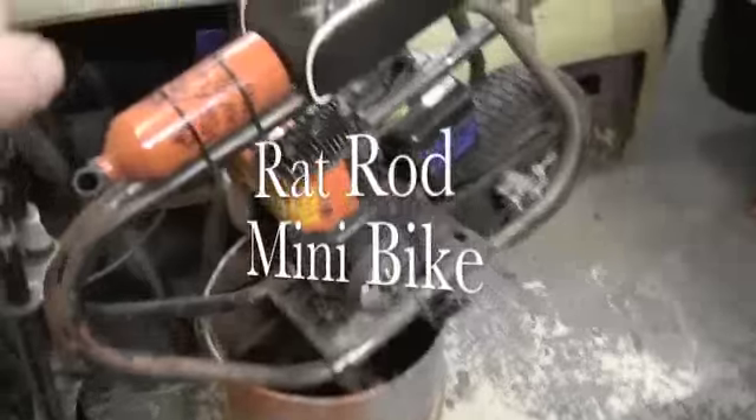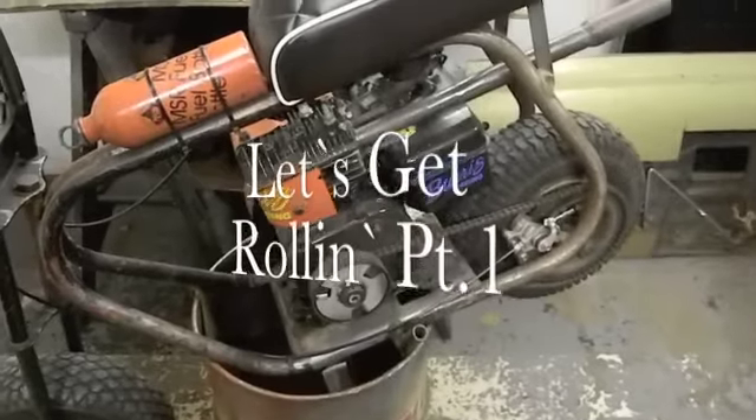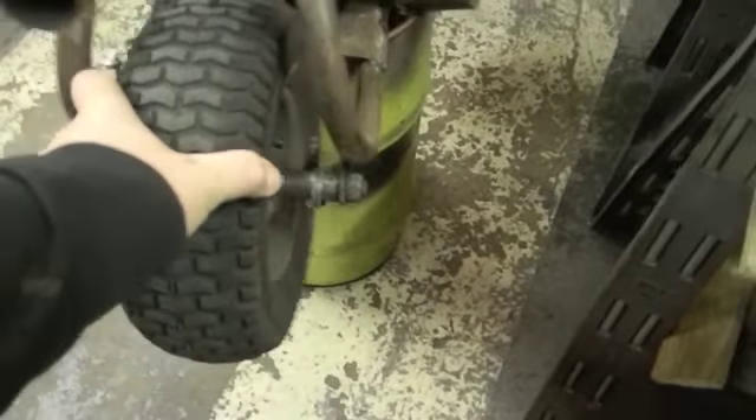We're back out in the garage with the wrap rod minibike. As you guys know, when we last left off it was bearing saga again. I put those cheap Harbor Freight bearings in there just so we could go to the minibike race and I looked like a doofus.